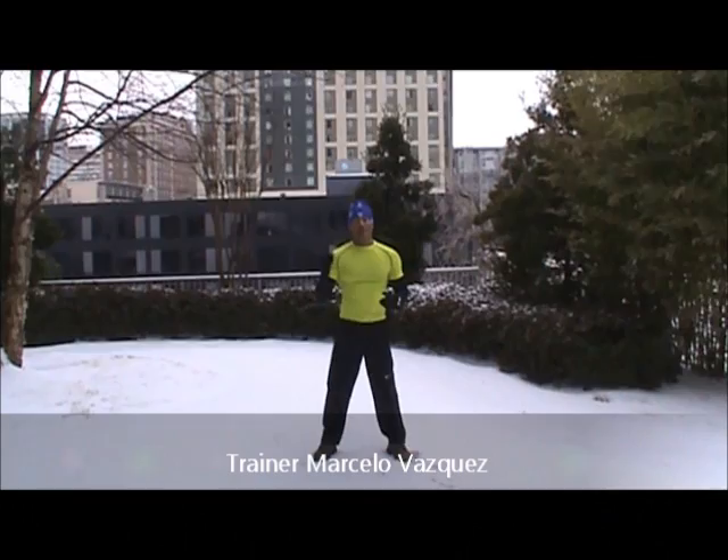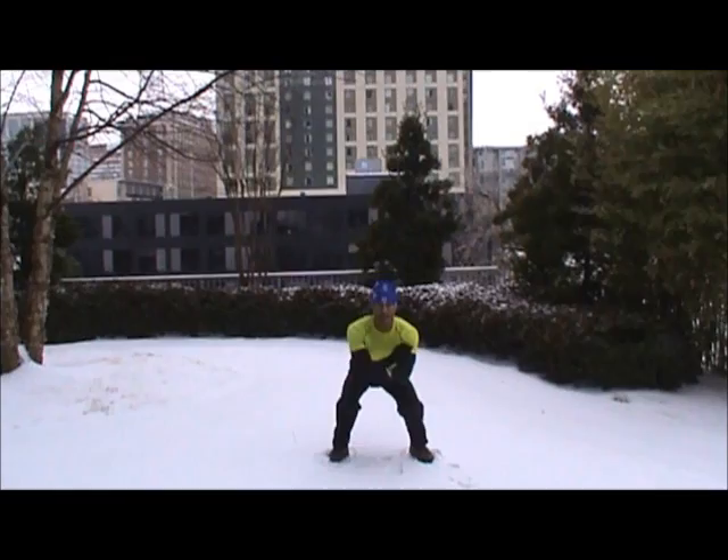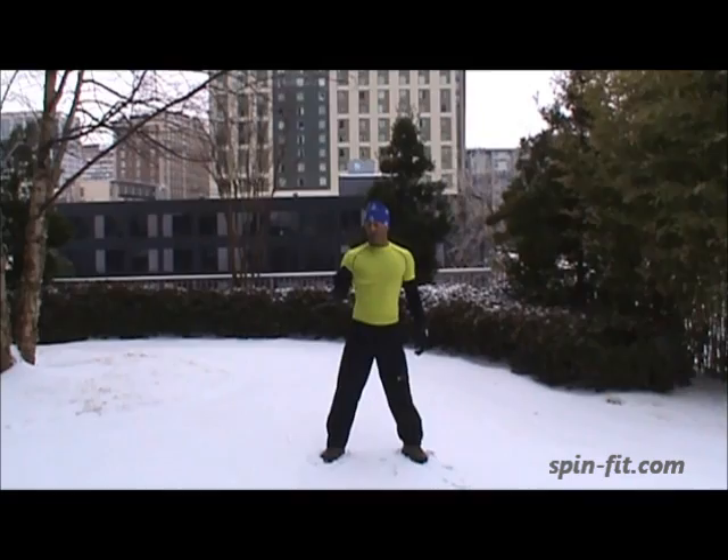This is Trainer Marcelo and this is my 60 Seconds Workout Challenge — Squat Jumps, or Jump Squat. We are going to get in a squat position, and from here we are going to jump as high as you can for 60 seconds.